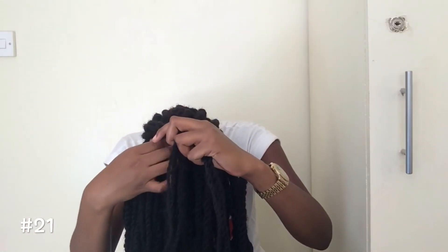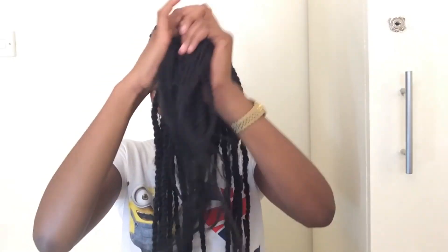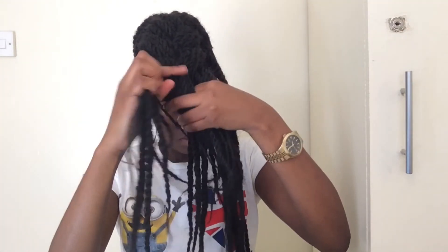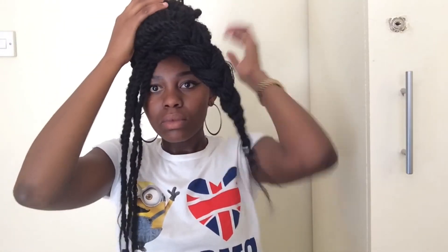So now for this look, you just pull your hair down and start braiding from the bottom coming forward. You notice that when I reach the front I left some section of my hair so that I can use it to style it. So now once the braid is done, I'm going to pull it back and tie it into the other part of the braid.